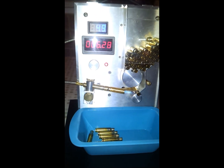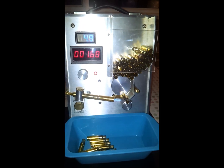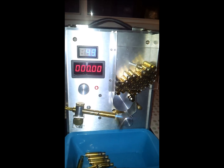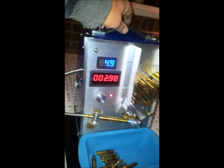It's easily swapped from 223 to 308 or 284-type cases, and completely portable.